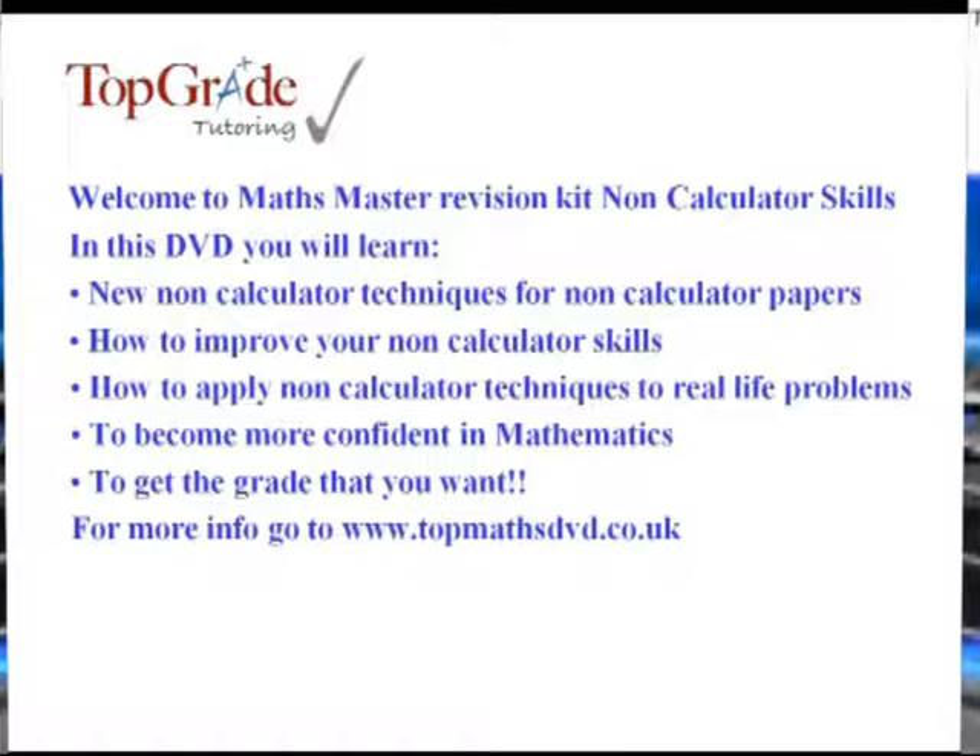I hope that you'll find this DVD of some use, and should you require any further information then visit the Top Maths DVD website at www.topmathsdvd.co.uk.